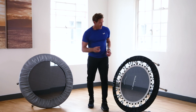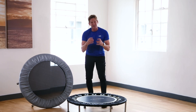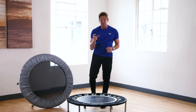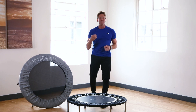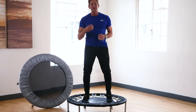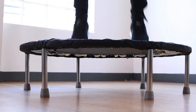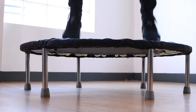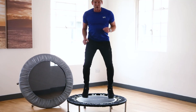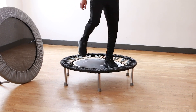Regarding performance: the pro gym rebounder's muscle-shaped springs are calibrated from the factory and have 22 coils, which gives a very low-impact bounce. When exercising you get a lovely low-impact feel that is very kind on your joints. It's a nice quiet, resilient bounce — not too soft but not too hard — so you can do all your fitness workouts on it.